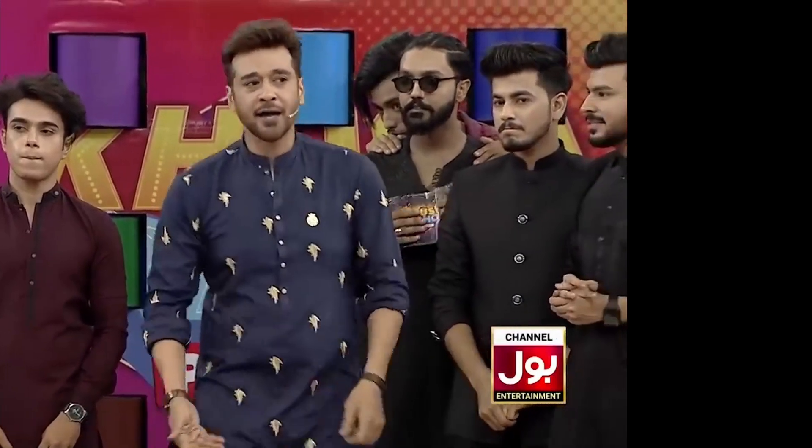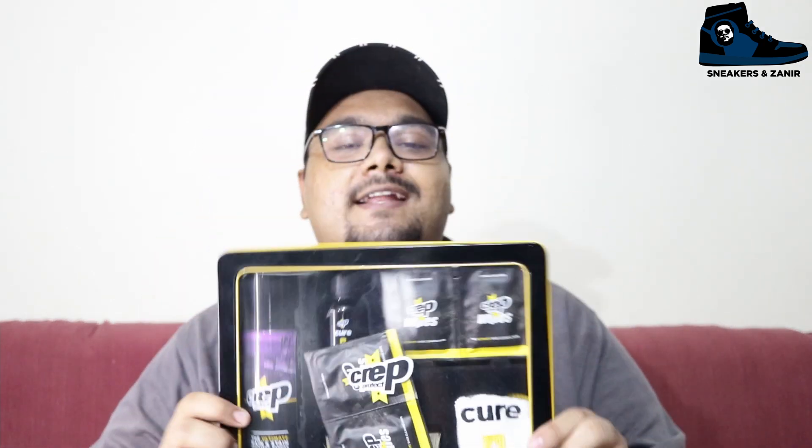A few weeks back I made a budget sneaker cleaning kit video, and in that video I bought a brand name which was Crepe Protect, and every one of you were asking about it. So as I promised, I'll be making a video on Crepe Protect — here we go. This is the ultimate sneaker cleaning kit, and the main thing is that this kit cost me around 15,000 rupees. Let's check it out if it's worth it or not.